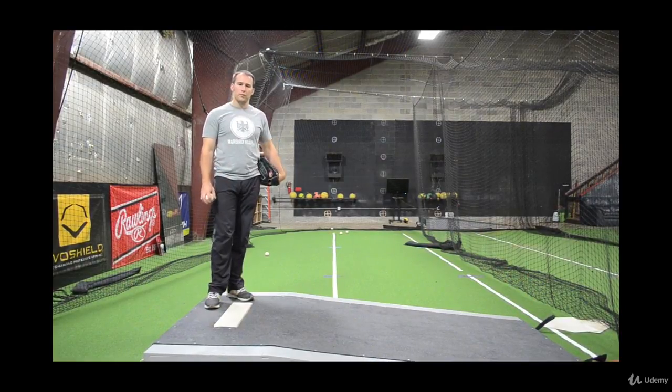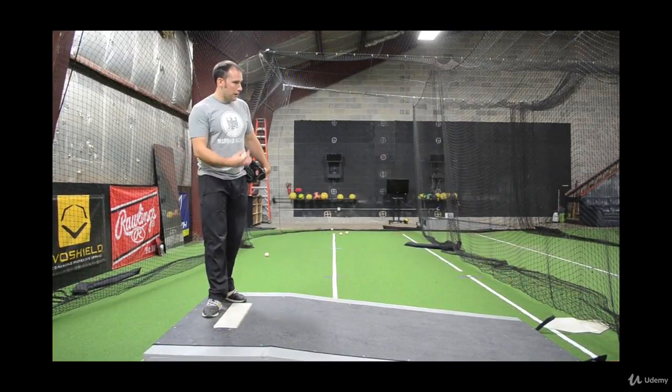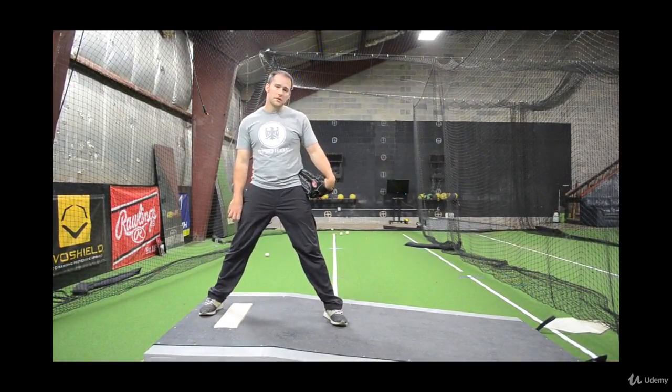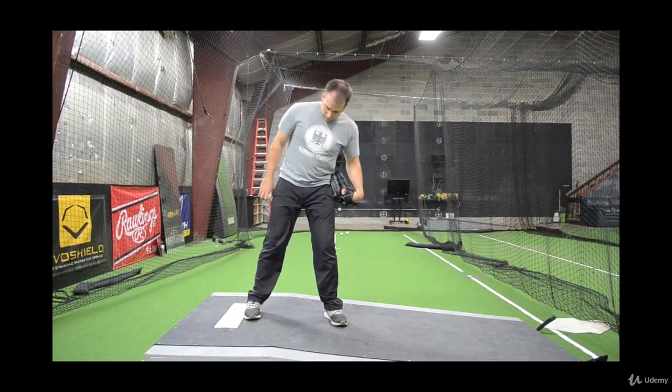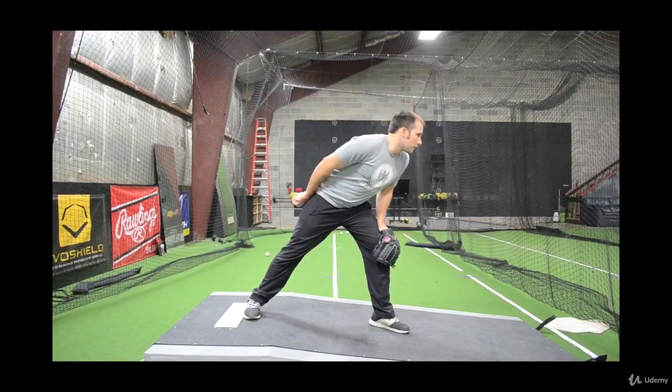Hey, this is Dan Blew, and we're going to go over a real quick pre-pitch setup. So number one, the batter's just getting in the box. I'm going to straddle the rubber until he steps in. After that, I'm going to put my foot on the inside of the rubber, and I'm going to widen up a little bit, and I'm going to get my sign.